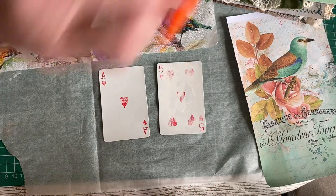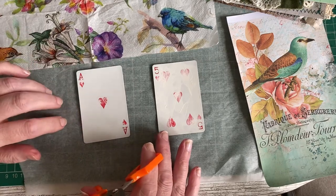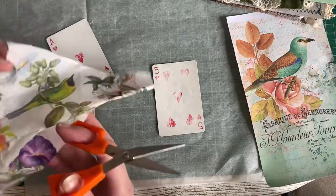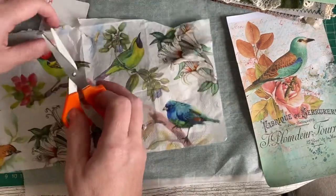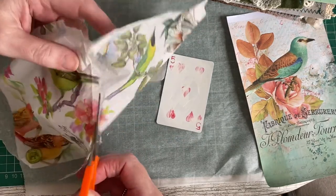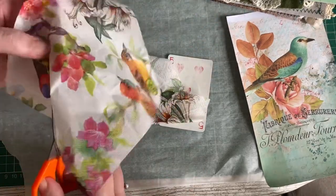Choose the piece of the serviette you want over your playing card. I'm going to do one with a bird again — I'll go for this really beautiful green one. You can rip it or you can cut it. I prefer to cut because sometimes it rips where you don't want it to, and then you end up losing the image. For a small project like this, cutting is absolutely fine.